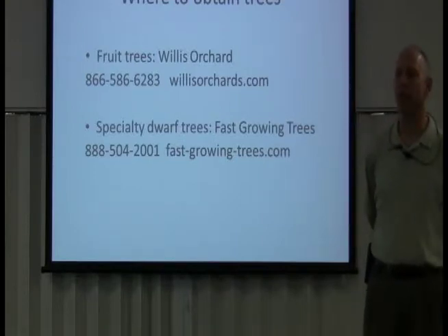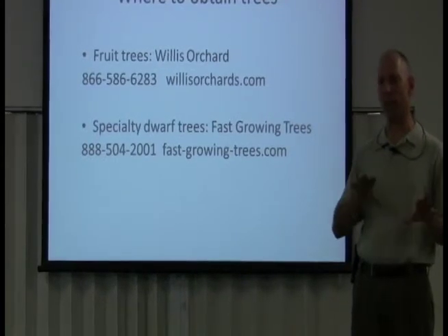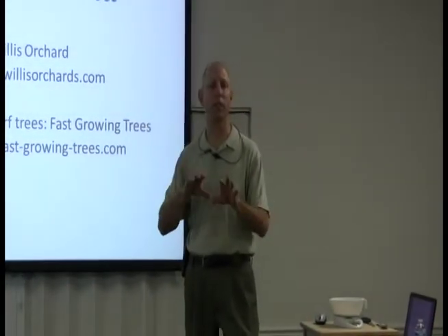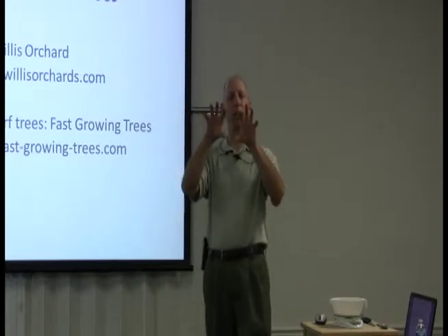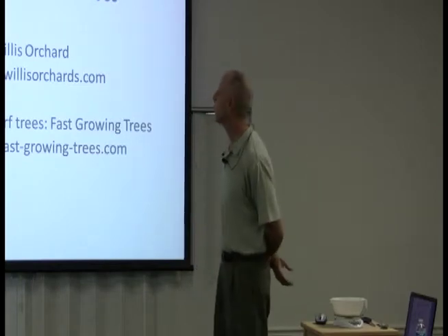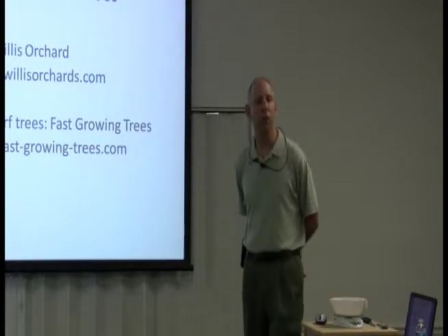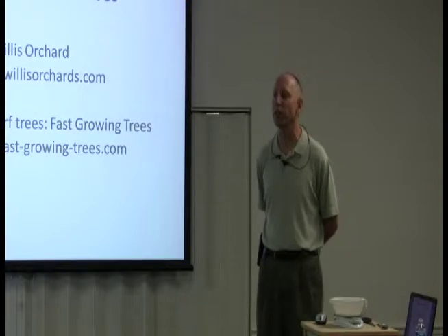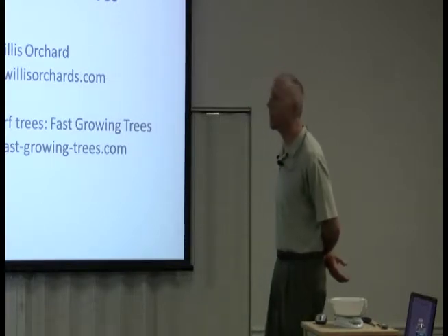I love their website — they have pictures and everything separated out the way you like it: apple, peach, pear, fig, and you can just click the link and see pictures of all the different trees. You want to order those in the middle of winter; they'll be dormant. When you plant them, you want to plant them in the winter time — you don't plant fruit trees in the spring, summer, or fall. They need to be planted when they're dormant.